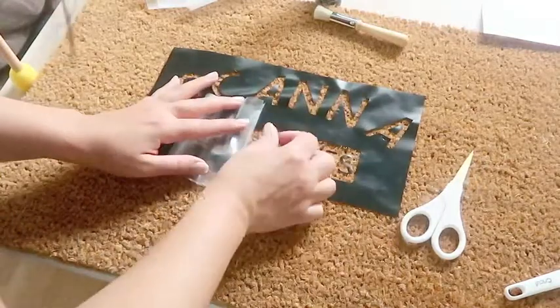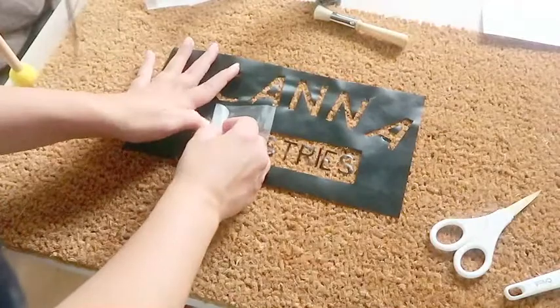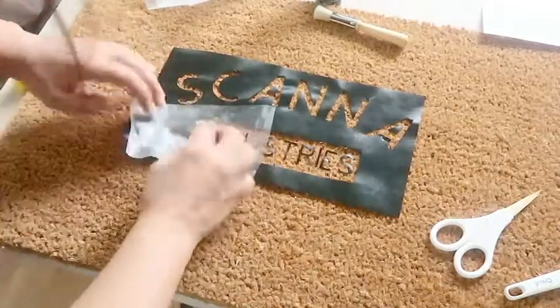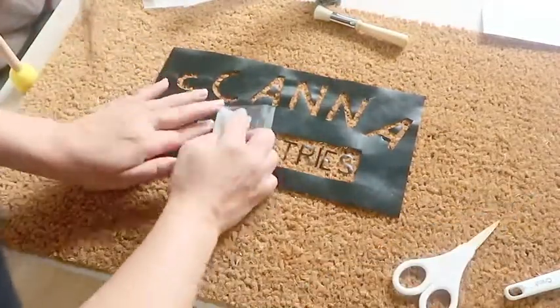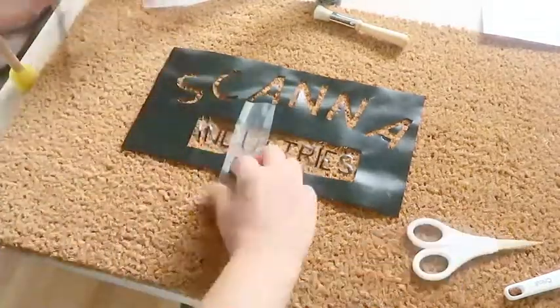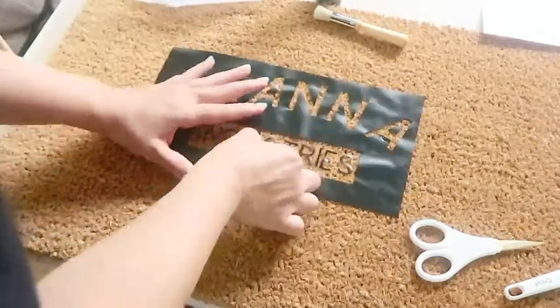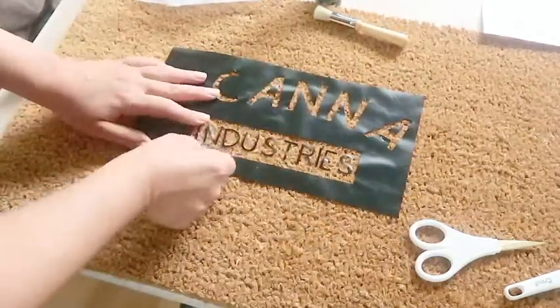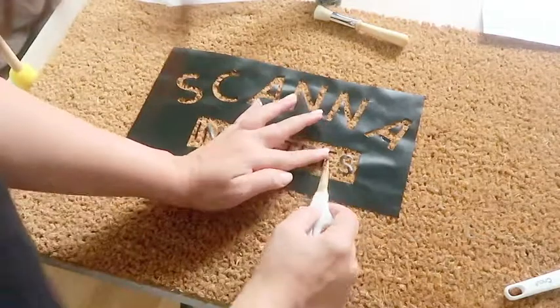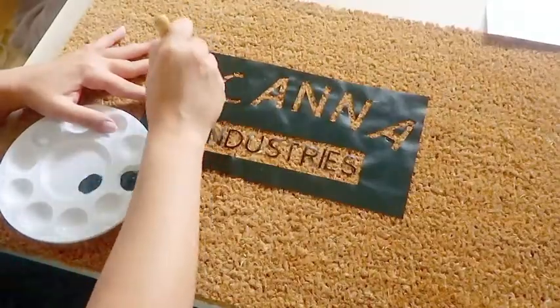I kept re-sticking them as I went and trying to make sure they had a good stick. Finally, we get to the point where I have removed the contact paper. Once I felt everything was stuck down as well as it could be and I had readjusted all the small pieces, I took the paint and started to stipple it on.